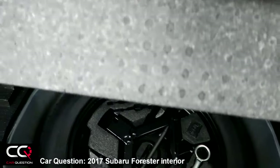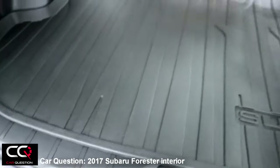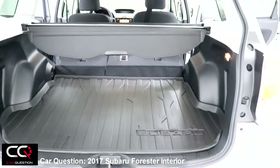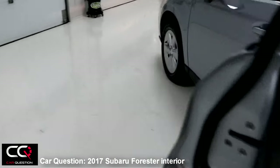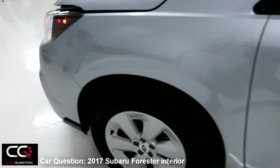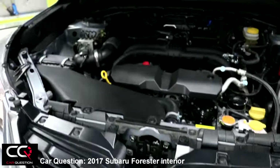Looking under the Subaru mat — really cool, everything is kept in place. You've got easy access to a foam pad, all your tools, and lifting that foam reveals your space-saver spare tire. The space-saver is really low-profile so it won't intrude into the cargo space in the trunk.